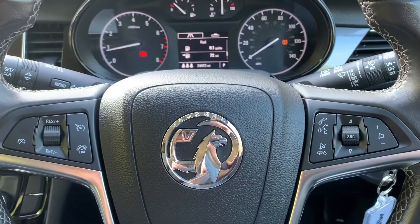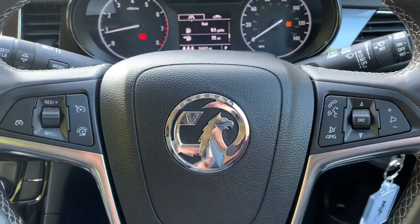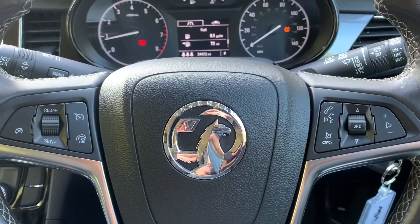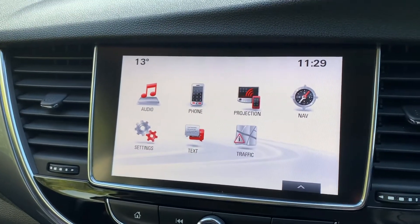Looking at the steering wheel, on the left hand side we have cruise control and speed limiter, and on the right hand side we have stereo and phone controls. The phone controls can only be used after you pair the phone up, which is done over on the touch screen in the centre.